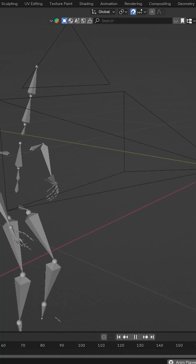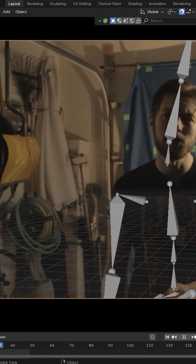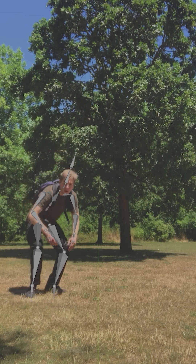It's relative to the camera because the camera might be moving. If that's the case, all you have to do to even things out so the character isn't dancing around everywhere is track the camera in After Effects or Blender, then parent the armature to the camera — it will cancel out all the camera motion. And there you go: 95% perfect motion capture.